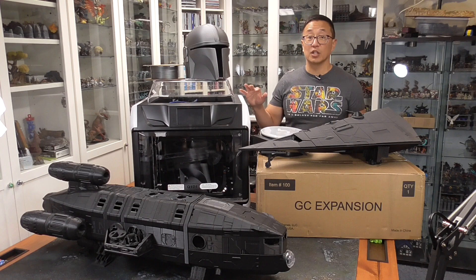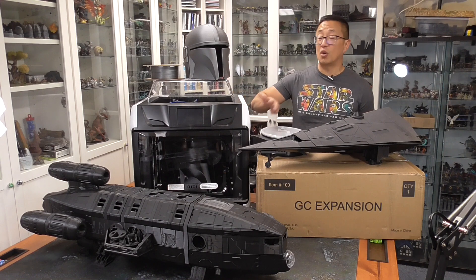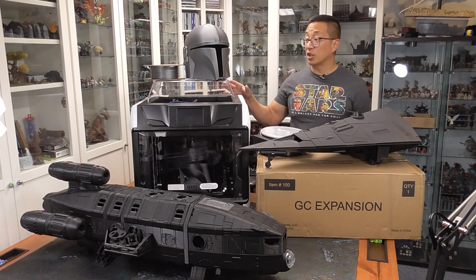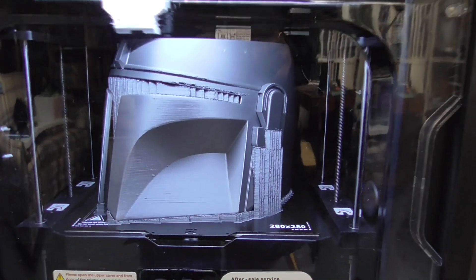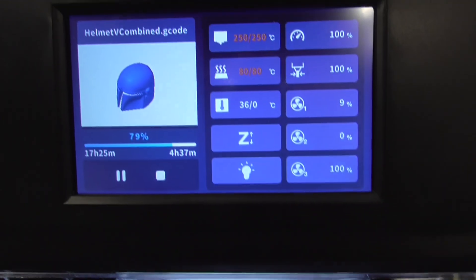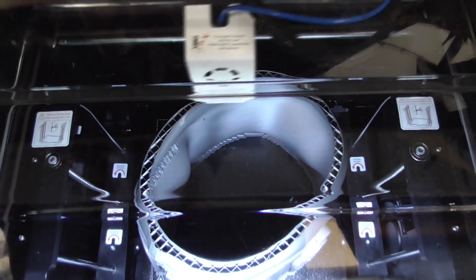Because it's already enclosed, if you're going to be printing PLA, it does tell you to remove the top because you don't want the chamber to become too hot. But because it is enclosed, you are able to print ABS or other higher temperature filaments, which is something I like about this machine. The P1S is fully enclosed as well, so you won't run into the same problem with that machine. Right off the bat, you're getting all of it enclosed, which will help with temperature regulation.